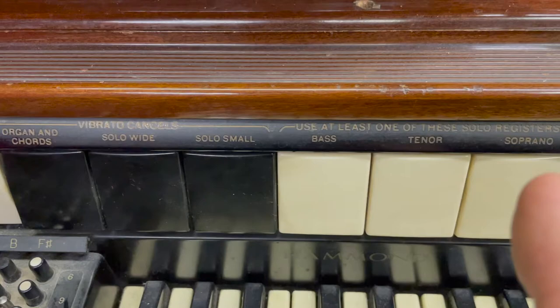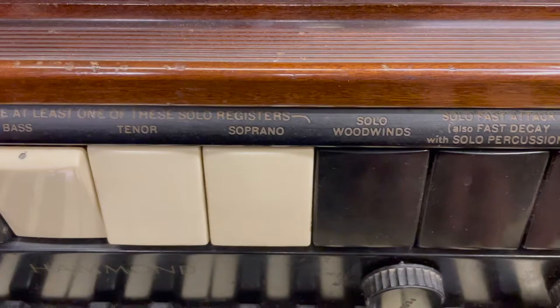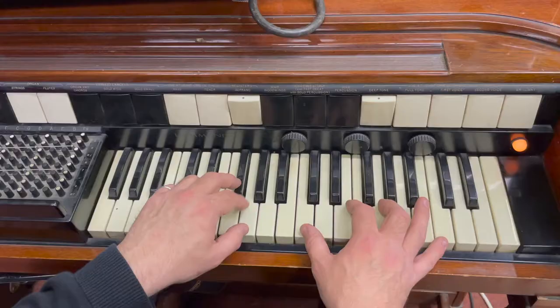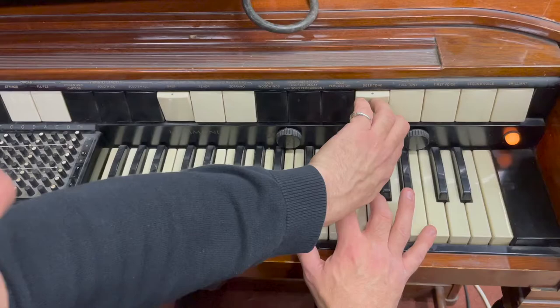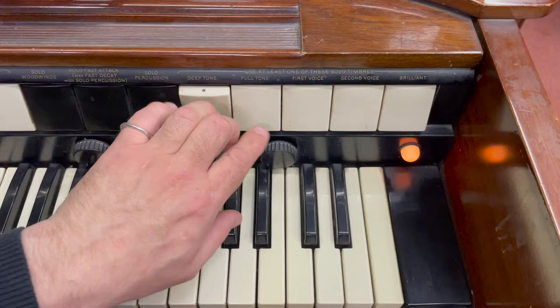Over the top of that, you can also have a monosynth. So it's got the polysynth there, and the monosynth is this thing here. If I turn the polyphonic organ off, that's a monosynth over the top. It's rather unusual — you can select different registers of the monosynth sound.